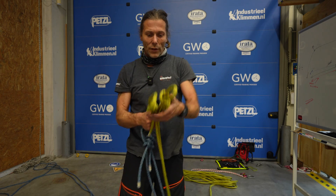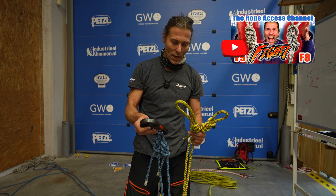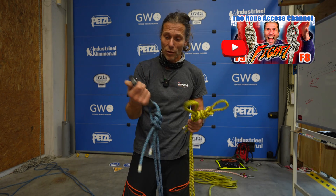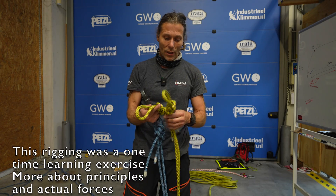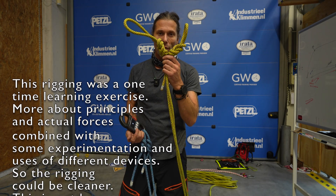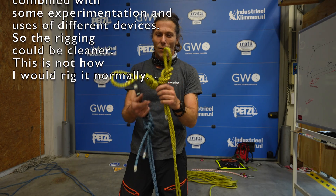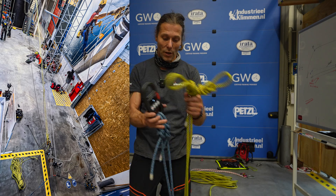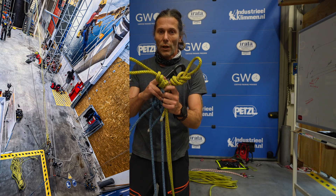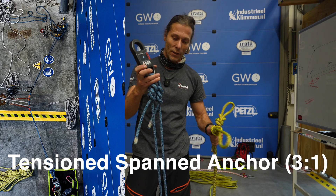We're back with a battle of the figure-of-eight versus the figure-of-nine. We made some tension lines today and measured it with the line scale LS3 — link in the description if you want a discount. We loaded these knots with 8 kN, so there's a lot of force here. The tension lines were around four to six kN, and this was eight kN because this was the spanned anchor.